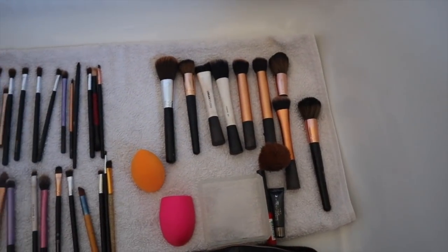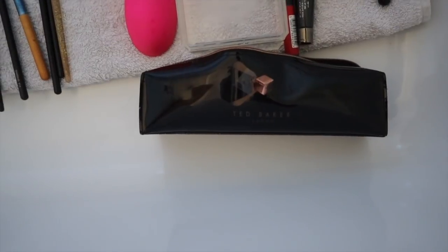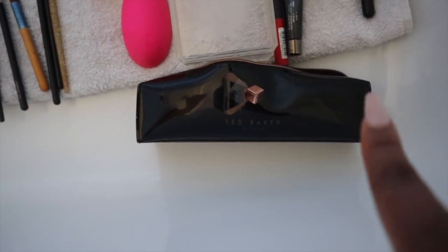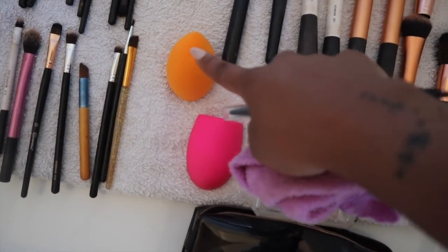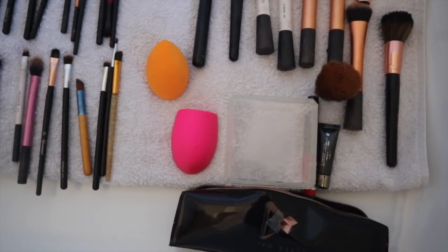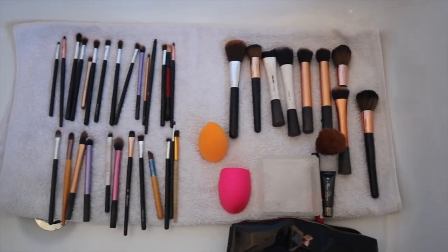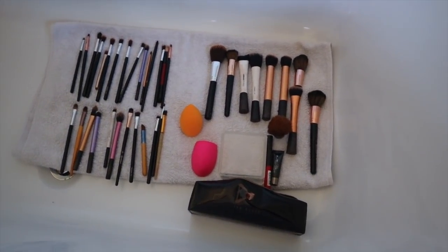The brushes are done. Going to leave these overnight in the tub. I also washed out this Ted Baker case — this is where I keep my smaller brushes, not the big ones. I also managed to wash my beauty blender. That liquid cleaner does an amazing job with beauty blenders. Let's go downstairs for a chat.